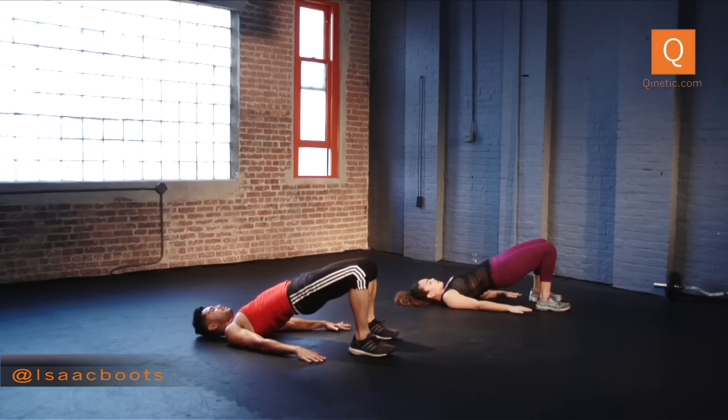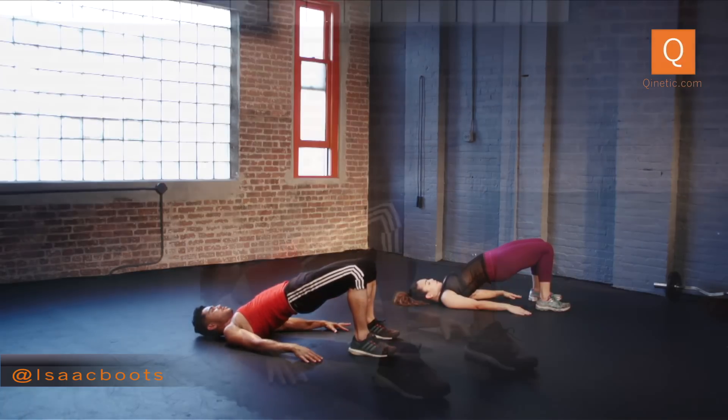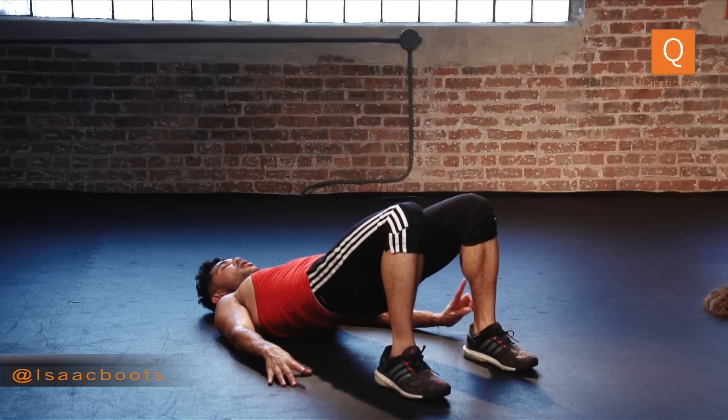Hold. Palms down — you're going to pulse up for eight again. Eight, seven, six, four, three, two. Now squeeze and hold — up, two, three, as hard as you can. Now slowly lower, and one last time bring your knees into your chest and pulse. Forehead close to your knee as much as you can.